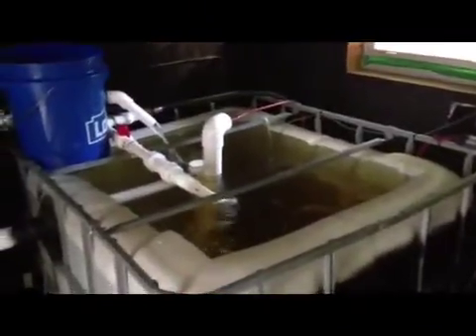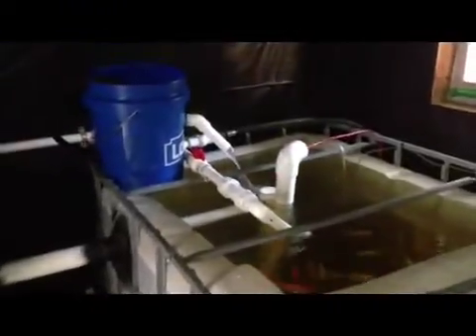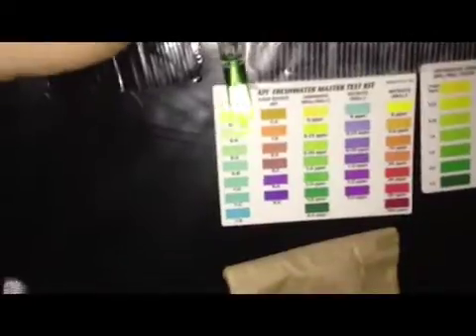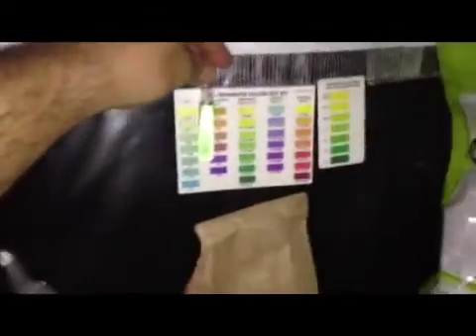We've gone about two days with the coral running and really good results. I'd show you in better light but we had a horrible storm last night here in Georgia that knocked out all the power. You can see we're back to a green on the pH indicator. Looking at the chart on the wall, we were at yellow and now we're at about 6.6, which is pretty good.